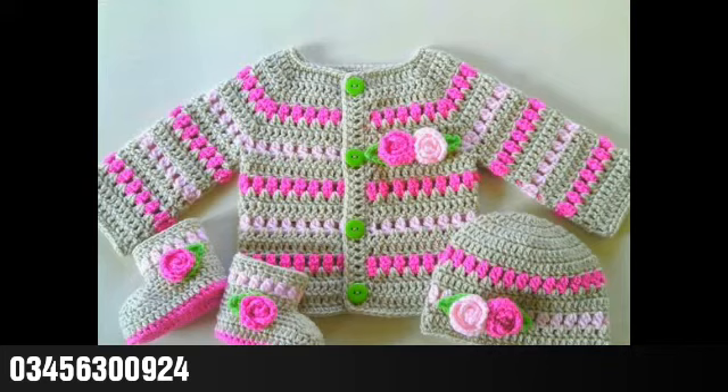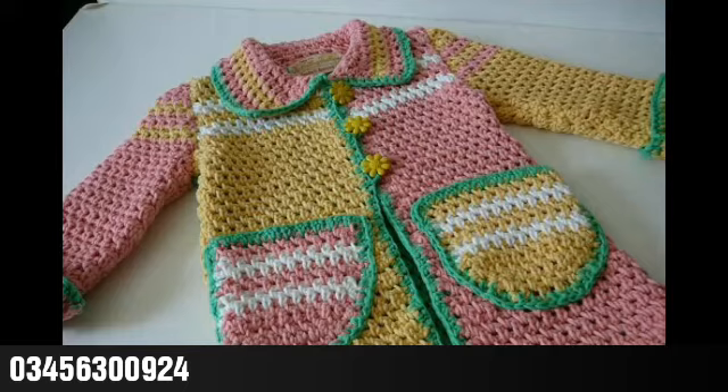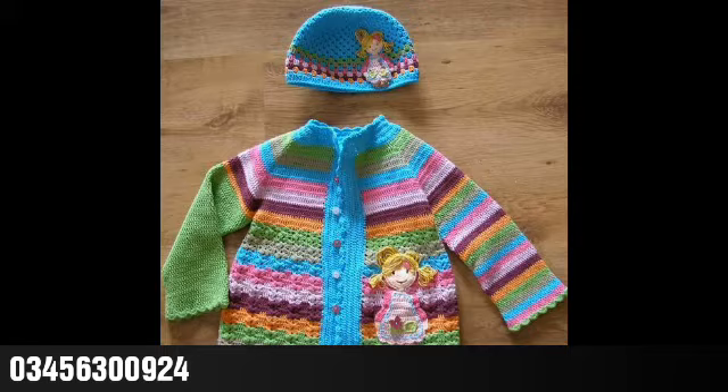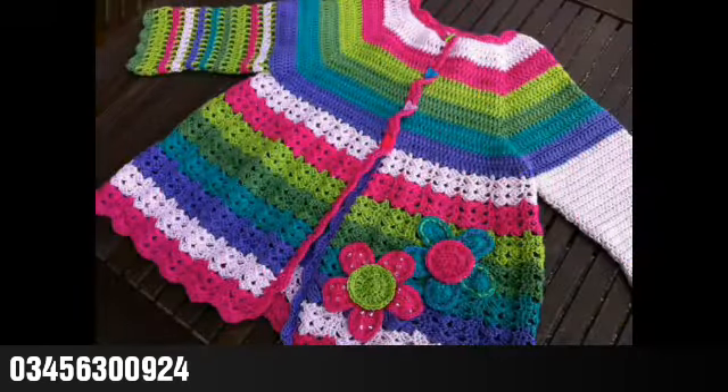And if you don't know crochet work and you want to try these designing ideas for your babies, you can purchase them online from Amazon, eBay, crochet websites, or from any expert. If you are from Pakistan and want to try these designing ideas for your babies, you can contact on the number shown on the screen.